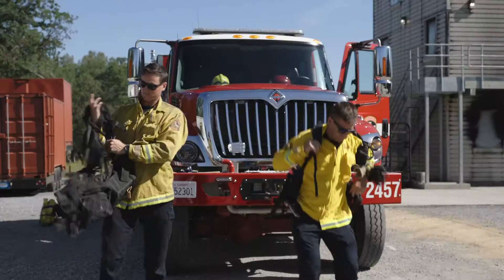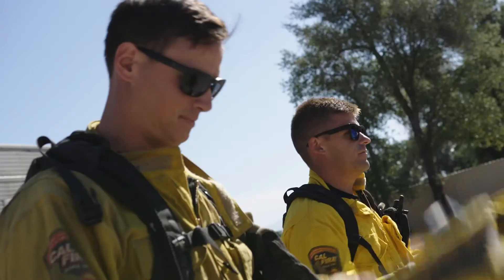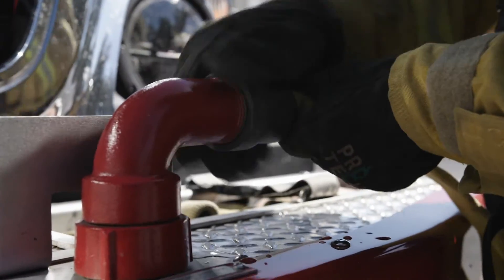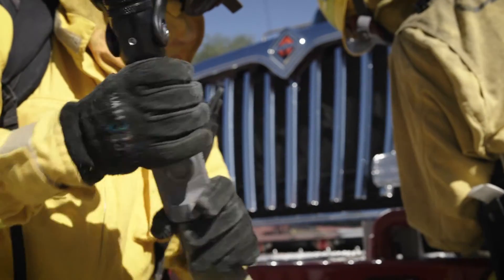After we build the pack and put the hose pack on your back, you're going to roll out the hose. Once you roll out the hose, you're going to connect it to the engine. Then we're also going to connect the nozzle on the end of the hose.